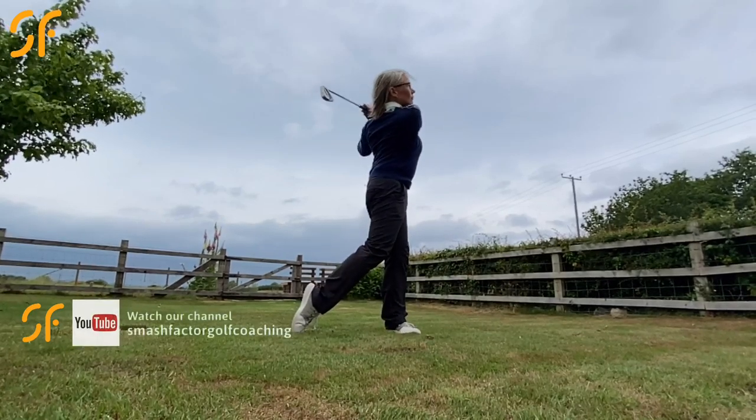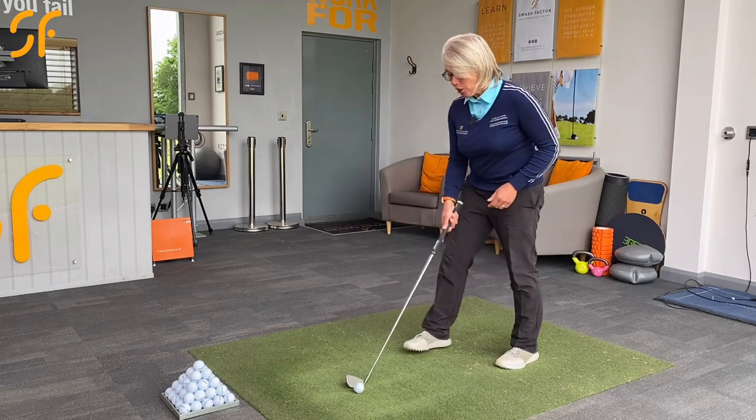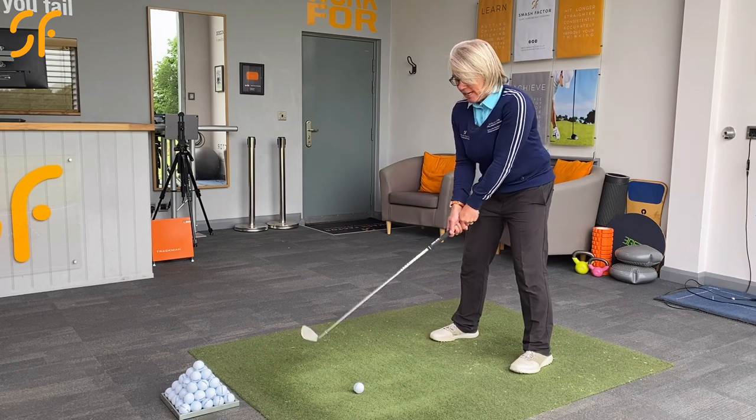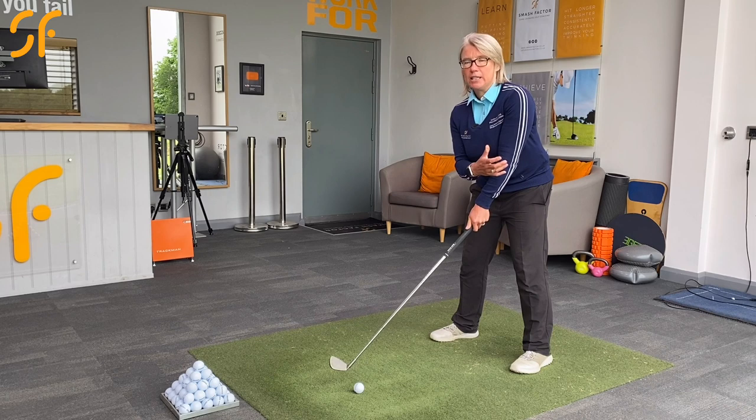The first thing we need to look at is where you are actually connecting with the ball, and if once you've taken your address position here, if you're connecting with the top of the ball, we've got to identify why.